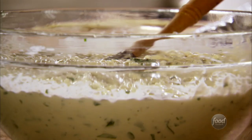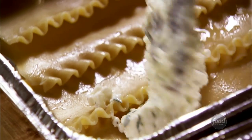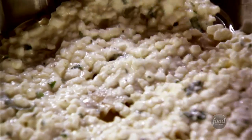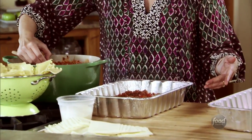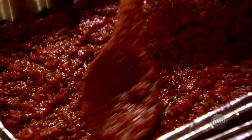On top of the layer of noodles, I'm going to spoon a fourth of the cheese mixture right over the top and spread that all over the noodles. Now on top of the cheese mixture, I'm going to lay slices of mozzarella, with a big spoonful of meat sauce pretty much on top of each slice of cheese. Now I'm going to repeat the layer exactly like the first one.